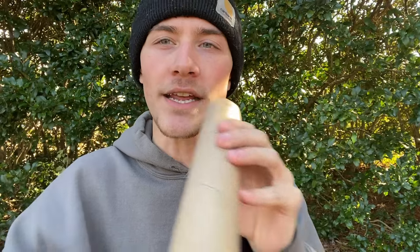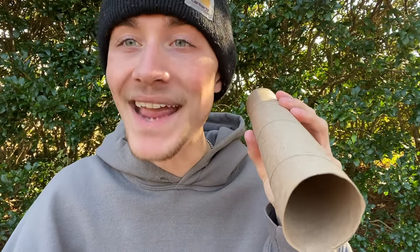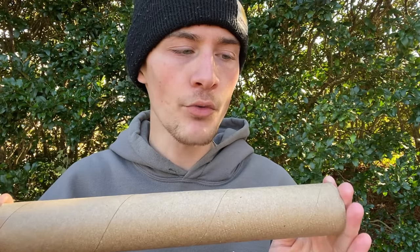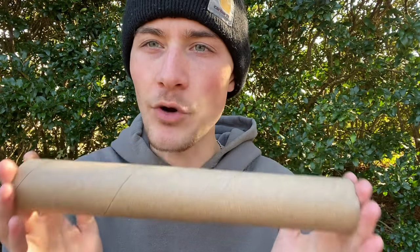How steamroller pipes work is you put a bowl in the top right here, and then to create the suction — the pull that you need — you put your hand on the end right there. And that's how you smoke a steamroller pipe, which is pretty cool. I've never smoked out of a steamroller pipe before, and so today I am very excited to create my own and smoke out of a steamroller pipe for the first time.